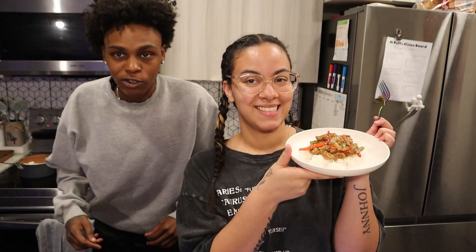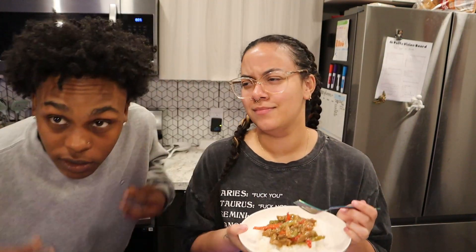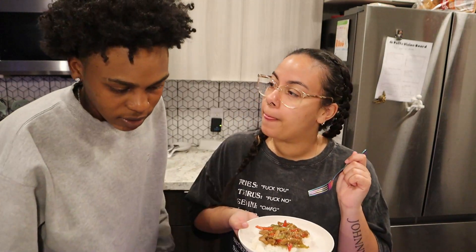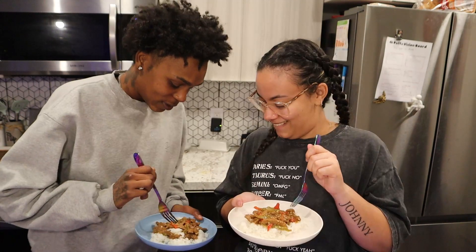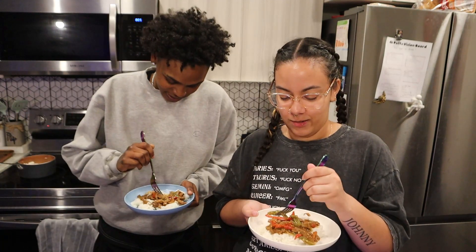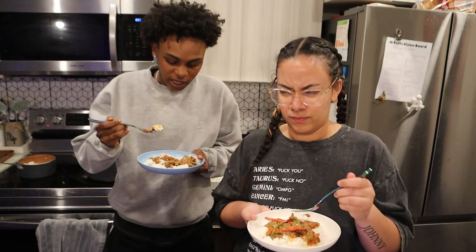Y'all ready for a taste test? Let me be really honest with you — you know I don't be eating the peppers. I just like them there for looks. You really don't eat the peppers? Ever?